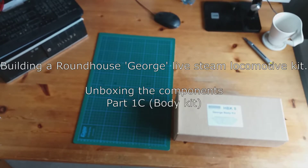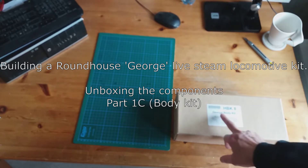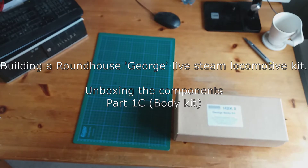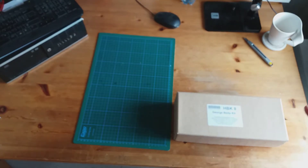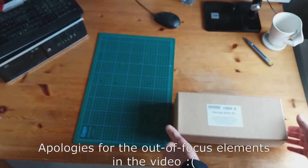The next one is the George body kit. I haven't opened this box so it's completely new to me as it is to you, so let's take a look.